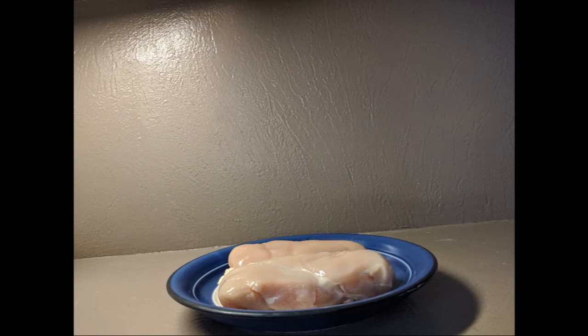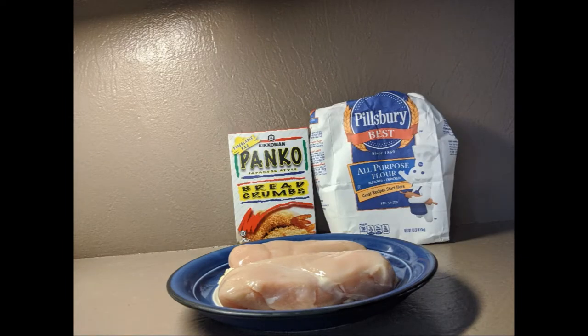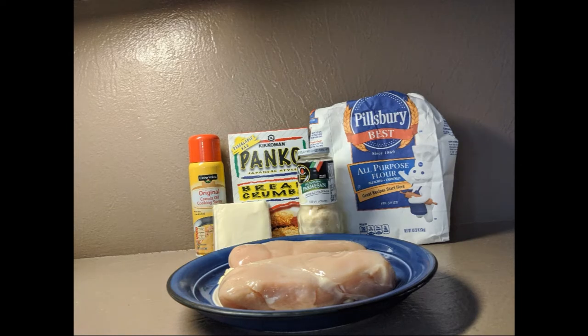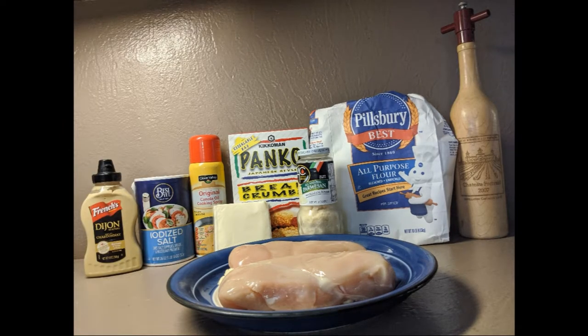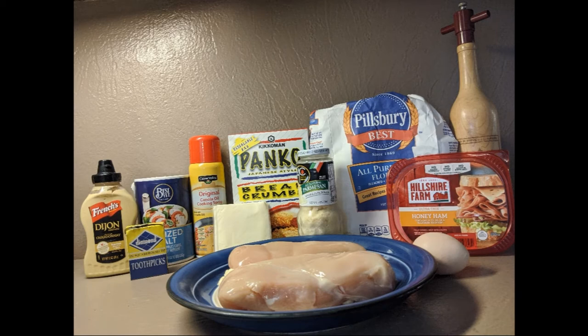For this recipe you're gonna need two boneless skinless chicken breasts, some flour, panko breadcrumbs, cooking spray, Swiss cheese — preferably Lorraine but the processed stuff will work — grated parmesan, salt and pepper, Dijon mustard, sliced ham, an egg, and some toothpicks. Exact amounts are in the description down below.